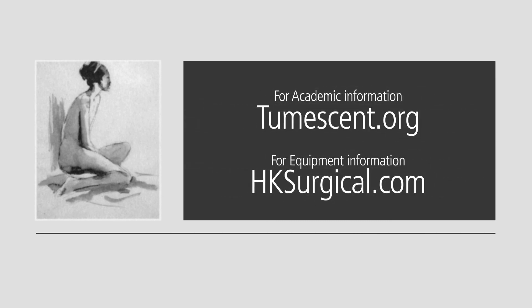For more information on the Miradry system and training, please contact Miradry directly. For academic information, please go online to tumescent.org. To purchase the HK Surgical tubing and the Klein infiltration pump, go to hksurgical.com.